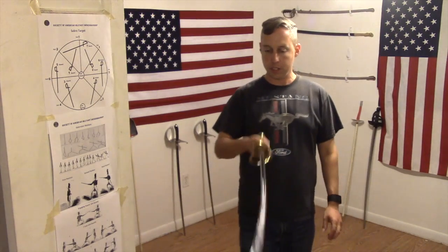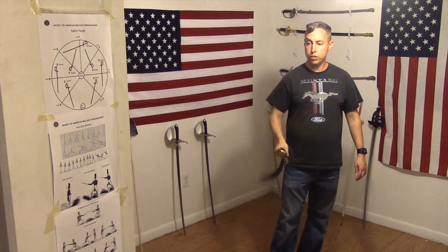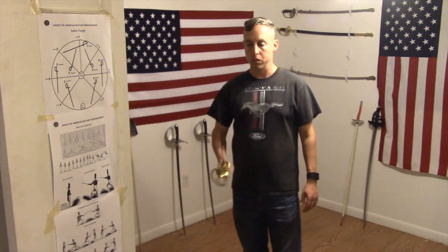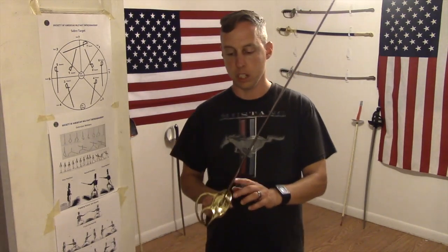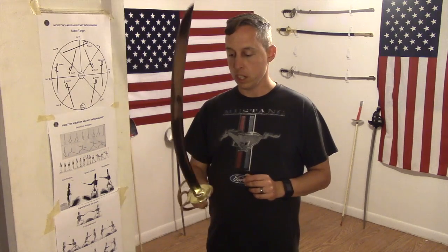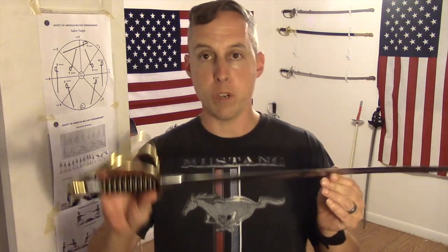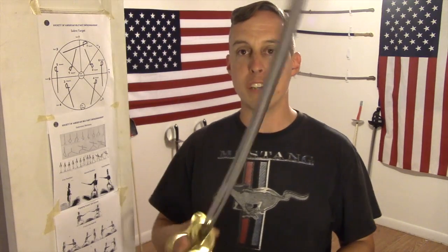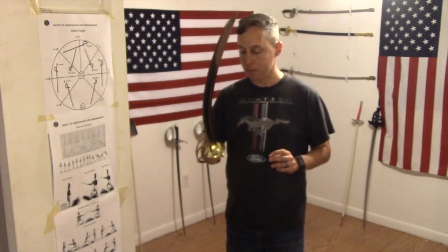We've got this out of the plastic. Let's see how she feels. This truly is a beast — Cold Steel's Model 1860 Heavy Cavalry Saber. One thing to note: Cold Steel calls this the 1860 the 'Old Wrist Breaker,' but the 'Old Wrist Breaker' nickname was actually given to the Model 1840 Heavy Cavalry Saber. The Model 1860 was actually a light cavalry saber designed to replace the 1840. The hilt on the 1840 is not that much different than the 1860, so it would probably be more historically accurate to market this as the 1840 Heavy Cavalry Saber.